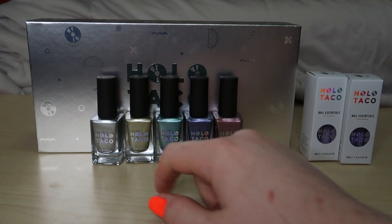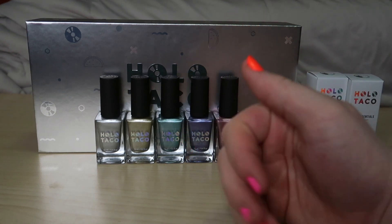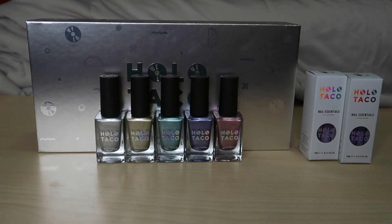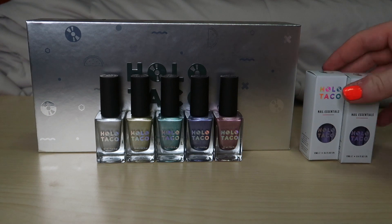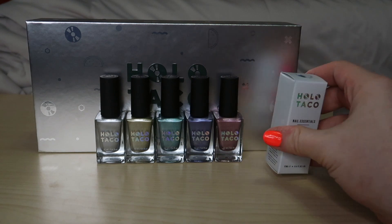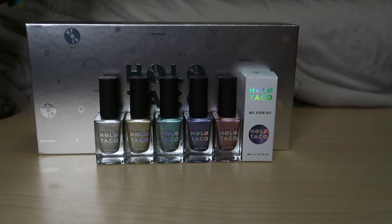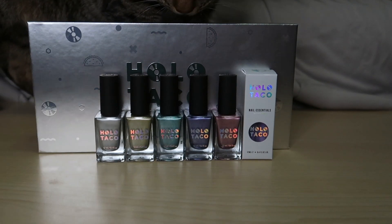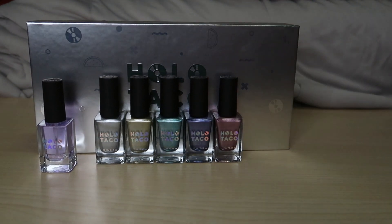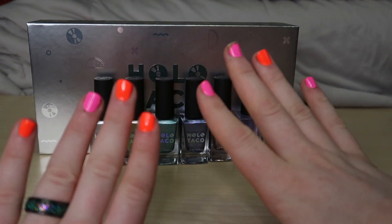This one is just kind of meh. One thing I don't like from watching her streams is that this isn't a polish you wear daily — it's like if you're going to a party or something. I'm not really sure the purpose of it. It does come with their new quick dry base, which I didn't know, so I accidentally bought another one. I'm going to set the extra one aside with my other unopened polishes.